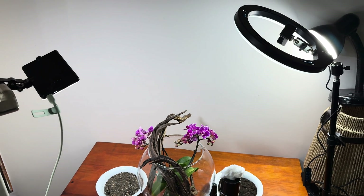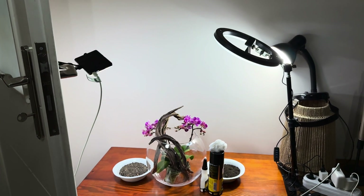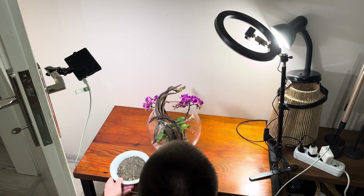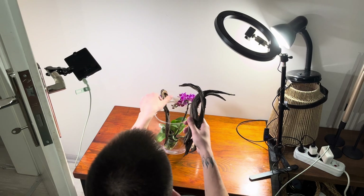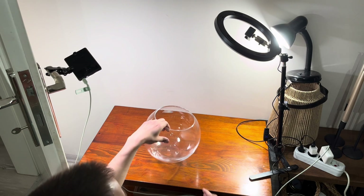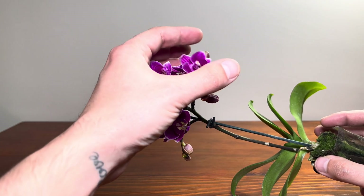First, I want to show you my current setup — the perfect combination of makeshift studio lighting. If you thought I was making my videos with a perfect setup, here's what it really looks like to work behind the scenes with me. Anyway, let's get back to our main topic.